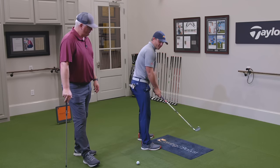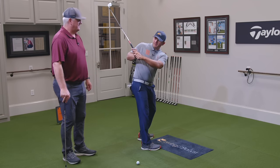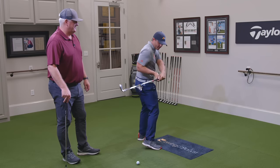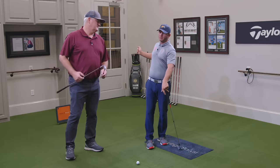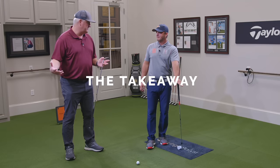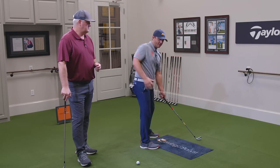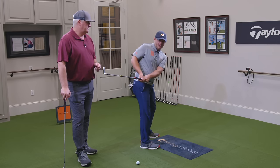As soon as that happens, the arms and the club get behind you, and as you turn to the top, they're trapped in a spot where it's very difficult. You're either going to get the club very stuck behind you coming down, or you're going to make this motion to get it off of you — a lot of people react to having their arms stretched back like that. The left arm gets pinned across the chest, which causes a ton of problems. So right there in the takeaway, you're already on your way to being stuck.